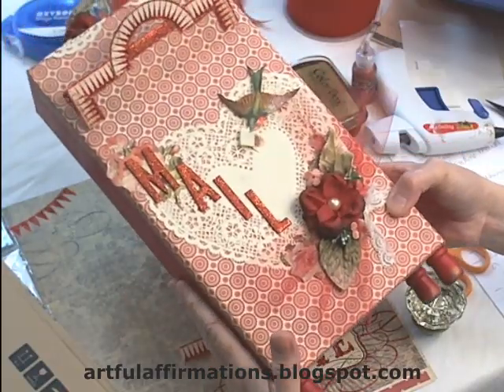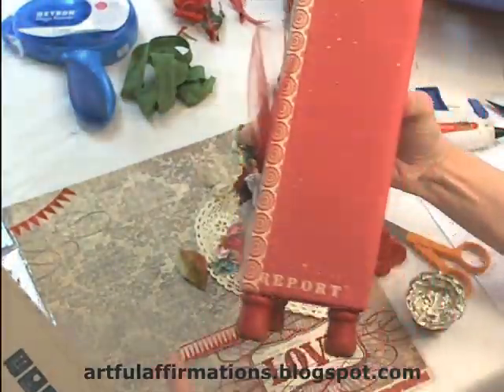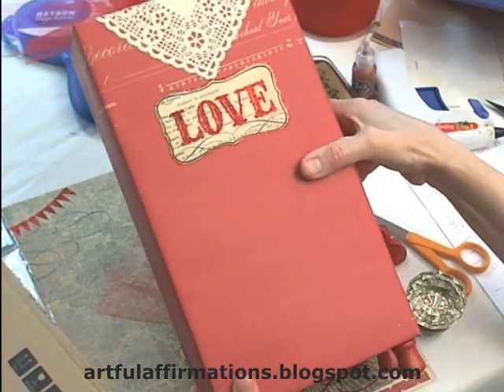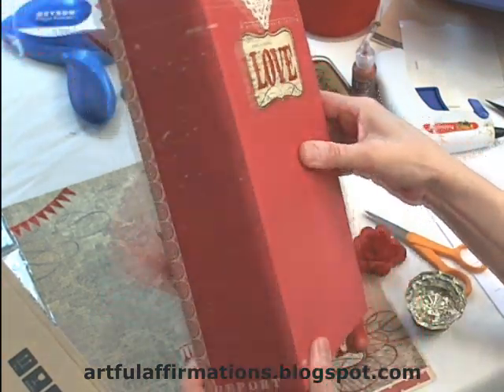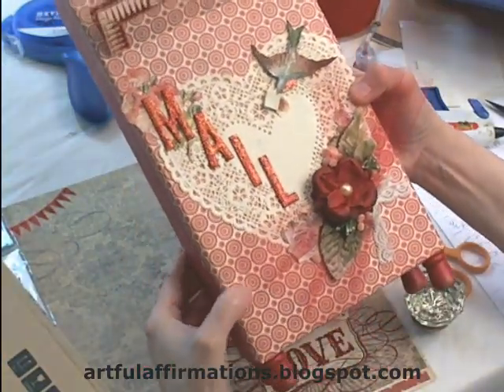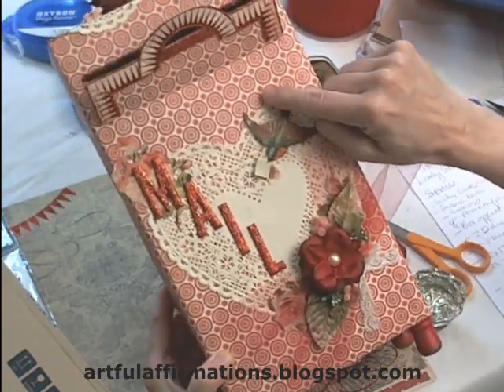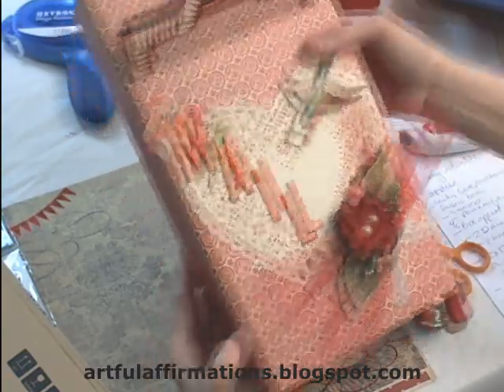So you need your coordinating paper to cover your box. On this mailbox I have kind of a solid paper around the back and then the red glitter paper on the front. I don't know if you can see that, but there's red glitter in all the dots in between the circles. It's really pretty.